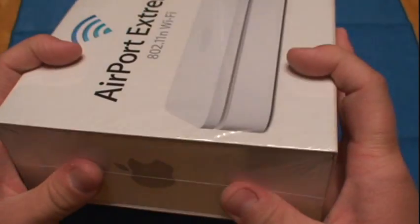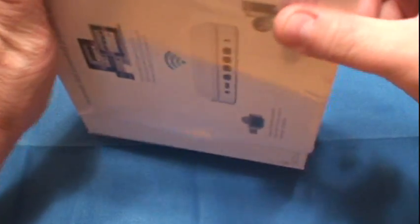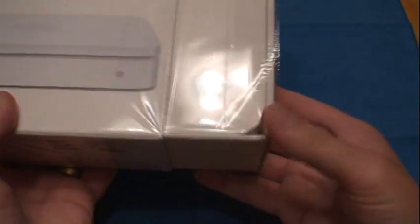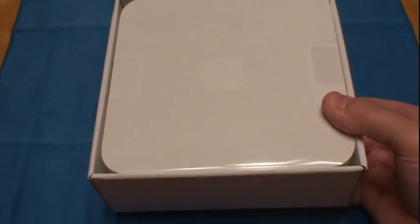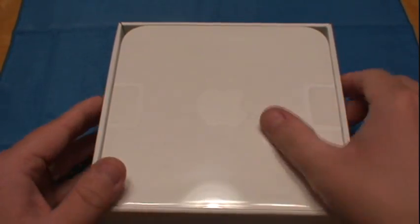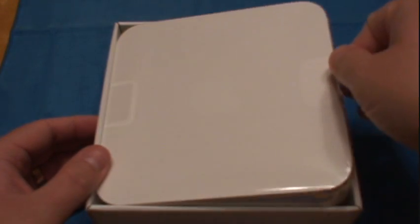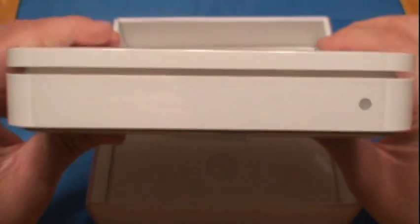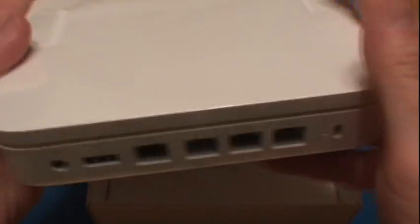This just pushes out here. Right when you get it open, it's right there on top — you can see the Apple logo here. This is the router itself, you've got your indicator light to see if it's on. Again, the Apple logo — very clean design, very Apple-esque.